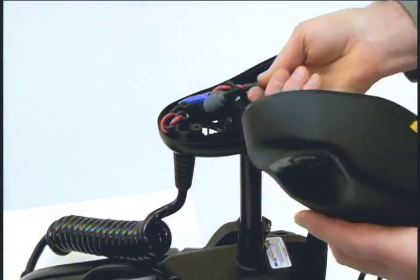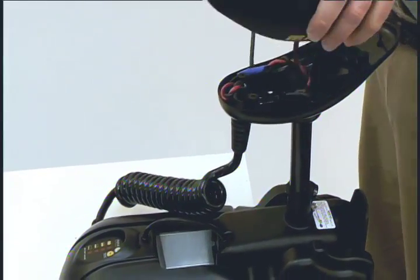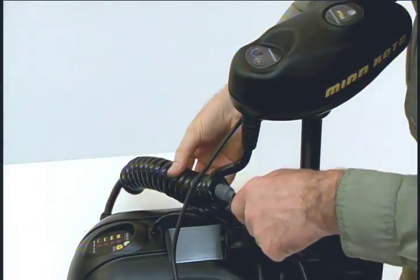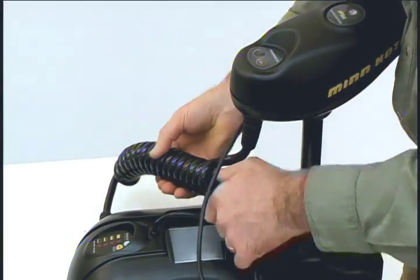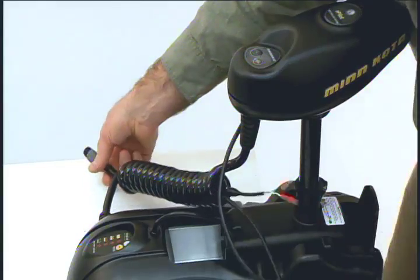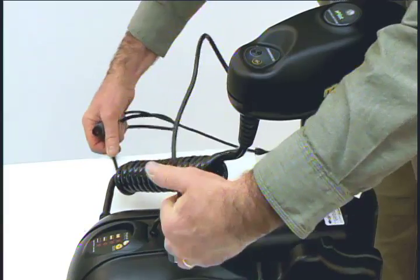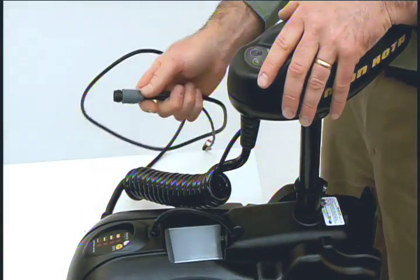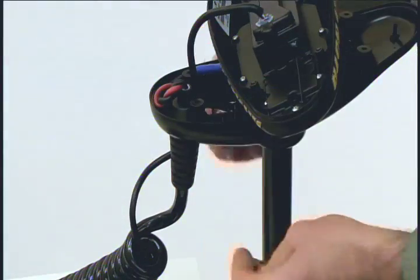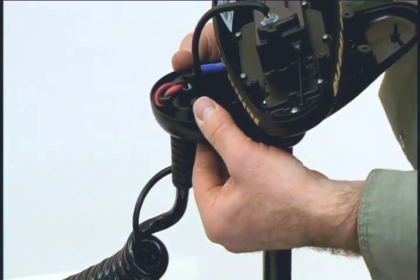Now we will install the iPilot controller. Route the iPilot cable through the grommet hole and then through the center of the coil cord. Next, install the new grommet. Position the grommet over the wire, slide it up and snap it into place.